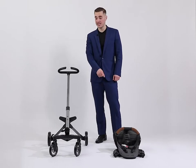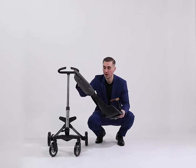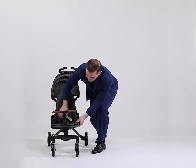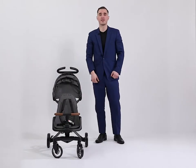Now we need to install the seat on the frame. Take the seat, open the canopy first, then install it on the base and push it. When you hear the click, the seat is installed.